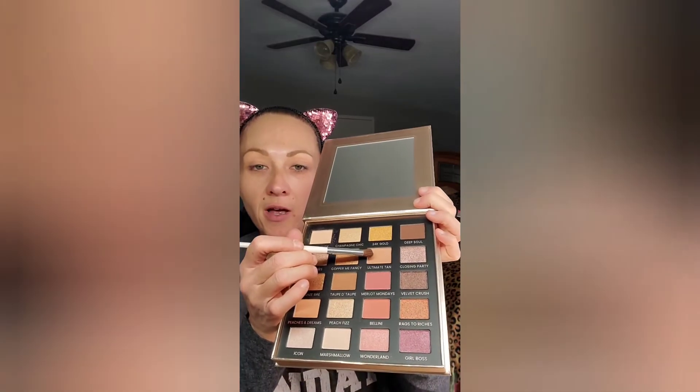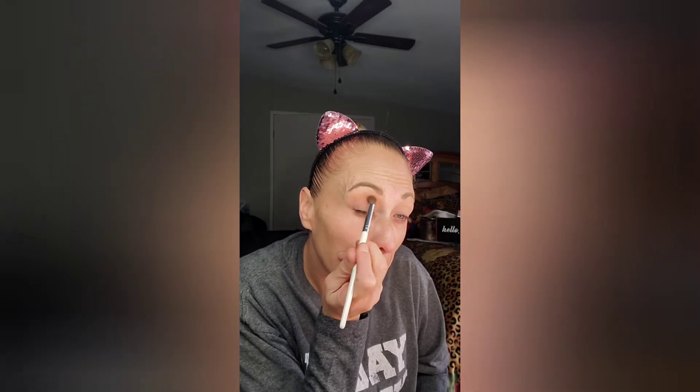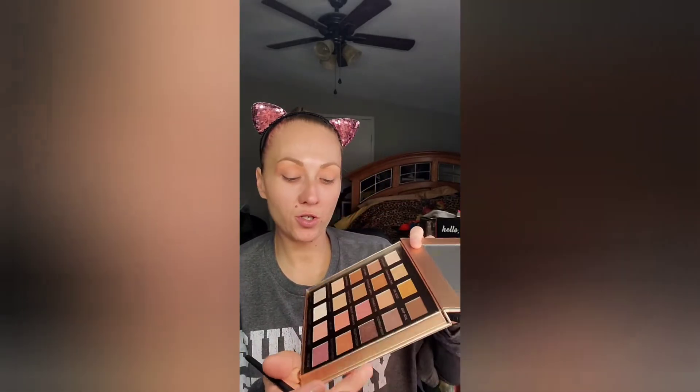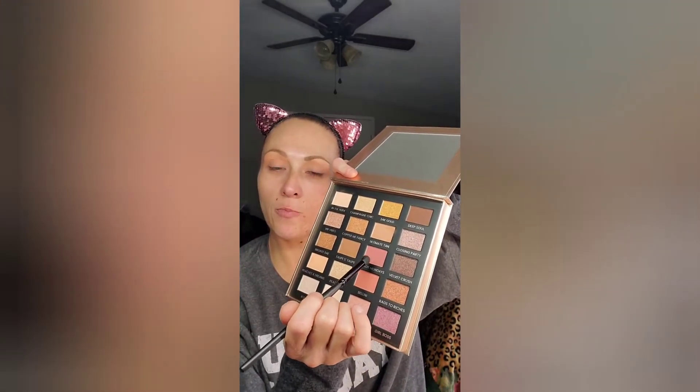Next we're going to dip into this color called Ultimate Tan and put it on — it's going to be the start of our crease. And then you can hear my rooster in the background.